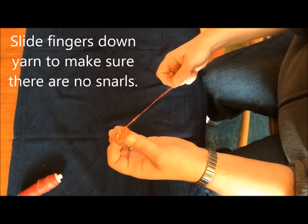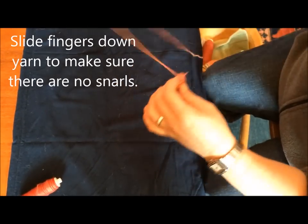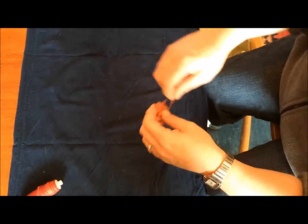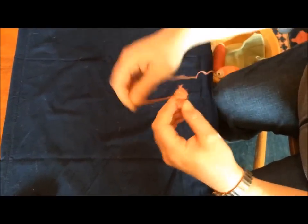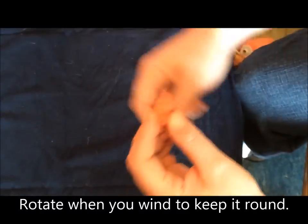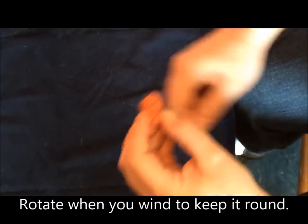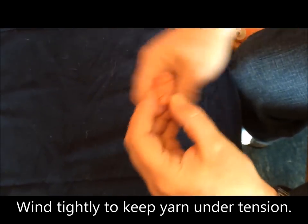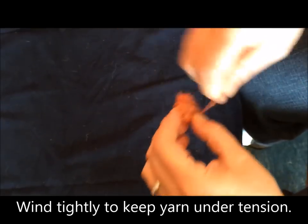The way to get rid of uneven tension is to just slide down the yarn and then wind on the part that you've slid your hands down. Then rotate every so often to keep winding. You want to wind tight and firm so that you don't have any problems with yarn trying to tangle on itself just sitting in the ball.